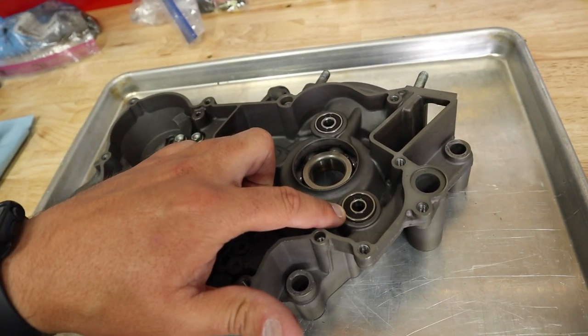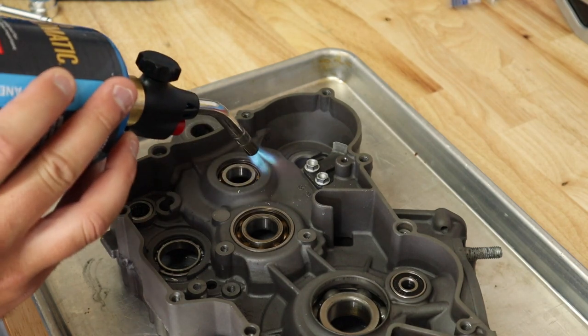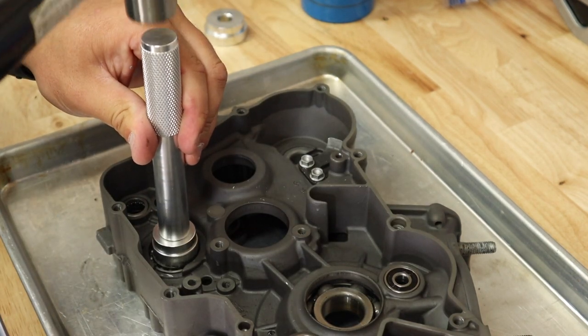These bearings here, you have to have a blind bearing puller because they will only go in. Really wasn't going to do all these bearings, but they are coming out so easy.